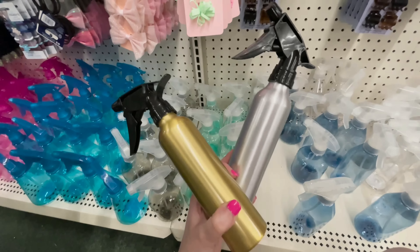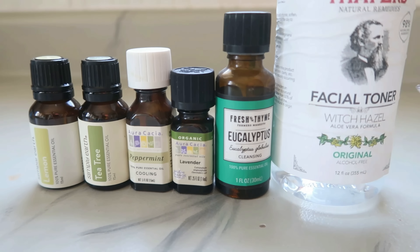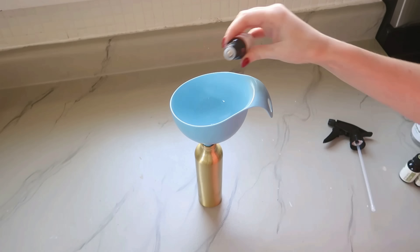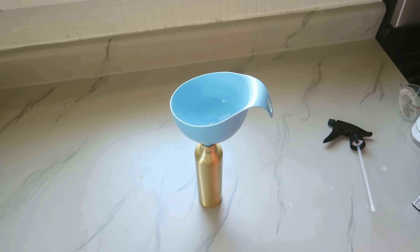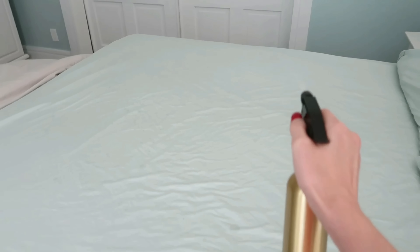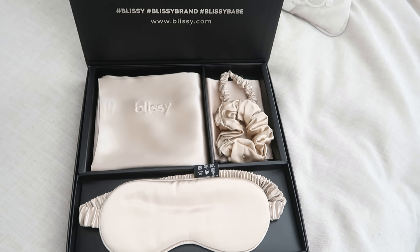This next one is my absolute favorite hack — I use this all the time. We're going to grab a spray bottle from Dollar Tree — I love these metal ones — and make our own linen spray. You'll need lemon, tea tree, peppermint, lavender, and eucalyptus essential oils, plus some witch hazel and water. Remove the sprayer, use a funnel, and add two ounces of water, two ounces of witch hazel, and six drops each of your essential oils. You can interchange these into your own combination — once everything is in there, replace the sprayer, shake it up, and it's ready to go. I love to use this linen spray on sheets in between washings to keep them fresh and smelling great.